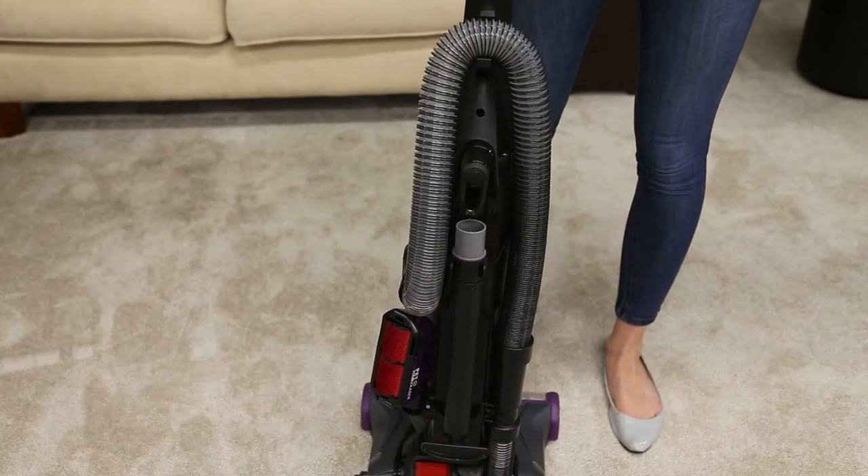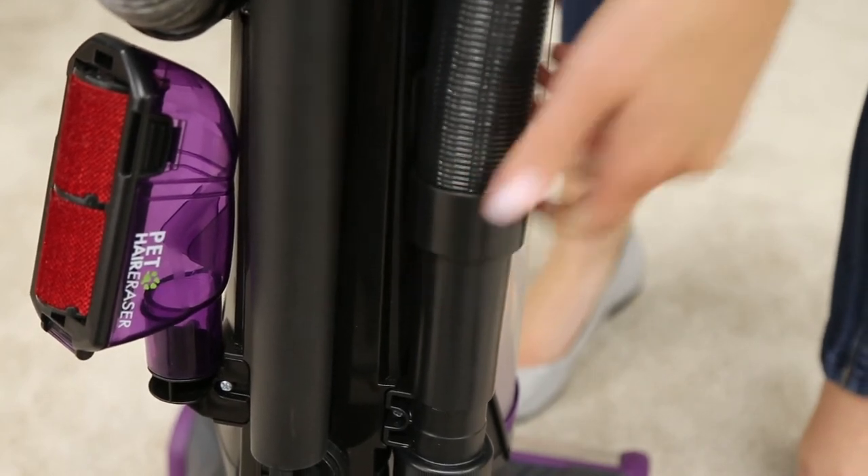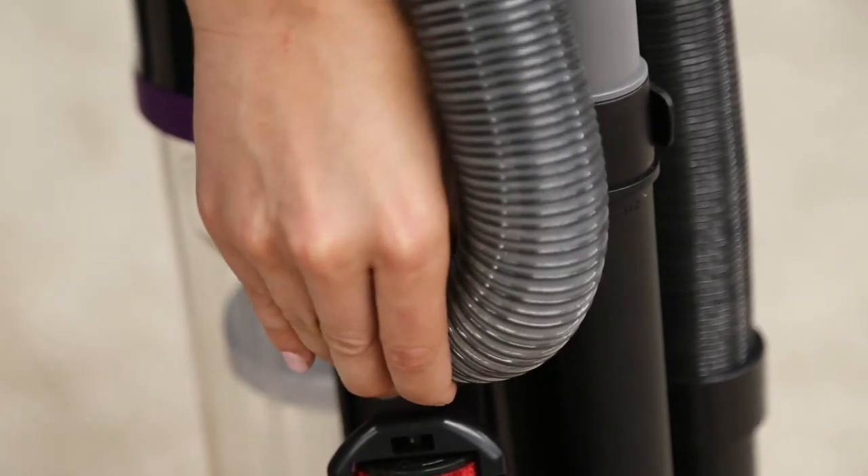Lastly, the hose may not be properly attached. Grab the hose wand and firmly push it into the lower hose at the base of the vacuum, and ensure it is fully locked at the opposite end.